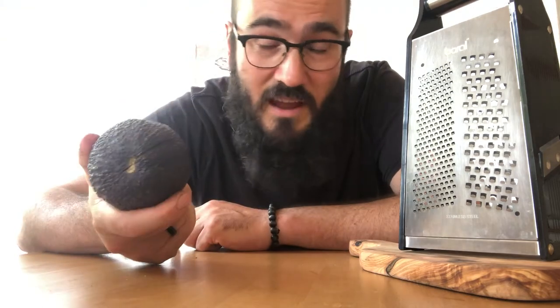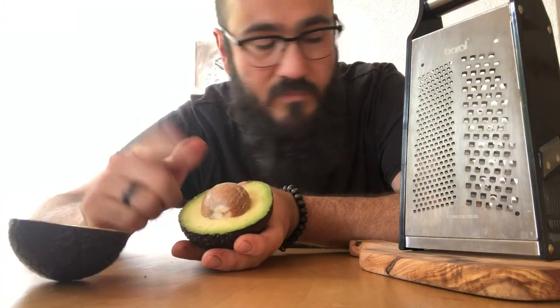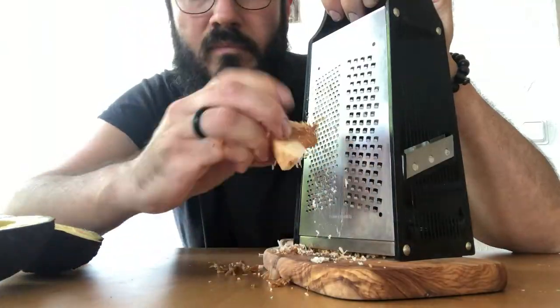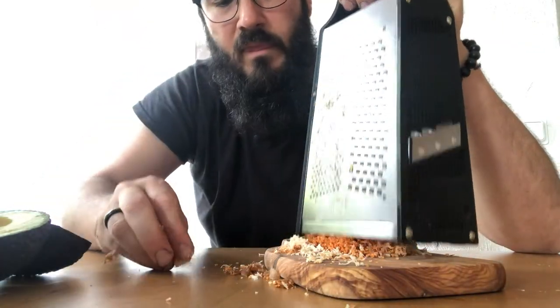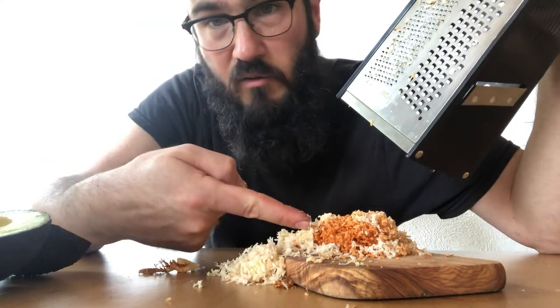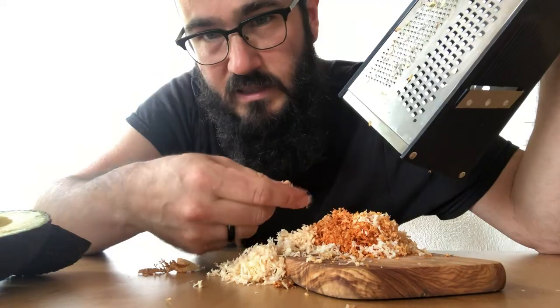So here we have an avocado. The seed and the skin can both be used to make ink. As we can see here, what I grated one minute ago is already turning this lovely orange colour.